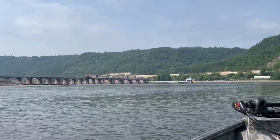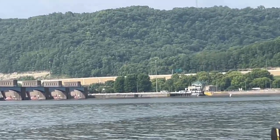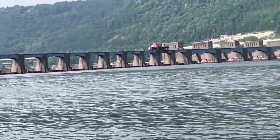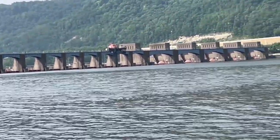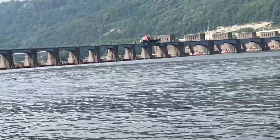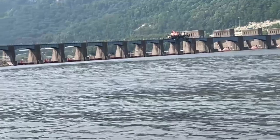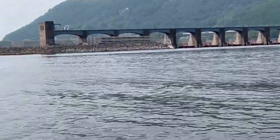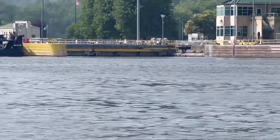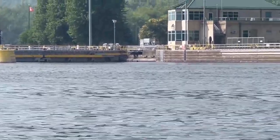So here you see the lock and dam. The lock and dams are what regulate the pools above, not below, but above. In the middle you see those big open areas — that's what they call the rollers. The rollers can raise and lower to adjust for water flow when water is high or just the opposite when the water is low. Right there, as you can see where that yellow wall is and then the yellow stripe, that's called the gates.